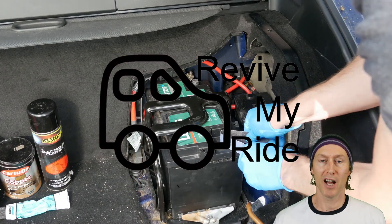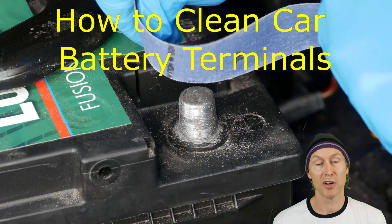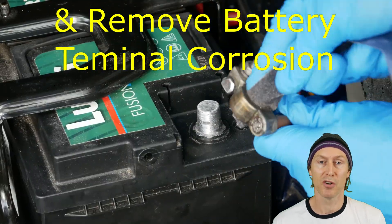Hi again, it's Phil here from Revive My Ride, and in this video I'm going to show you how to clean battery terminals and remove battery terminal corrosion.